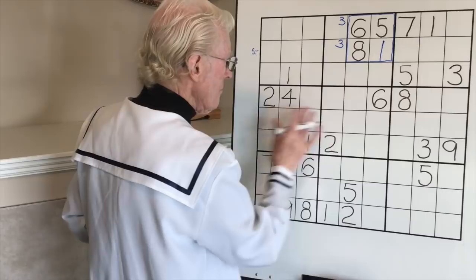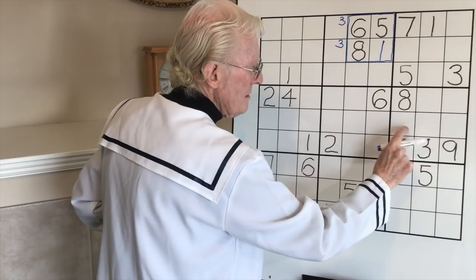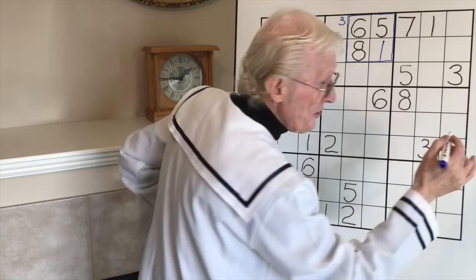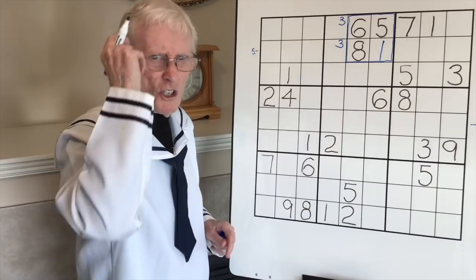Going to this group now. We have two twos - one at the top and one at the bottom - so we know that this row of three cells could contain a two. We don't know which one. If you're a beginner you may want to put a little two with an arrow to let you know one of these is going to be a two. If you're experienced, use your memory - sudoku is good for your memory.